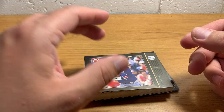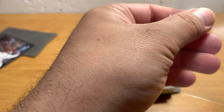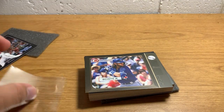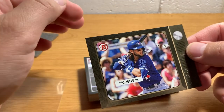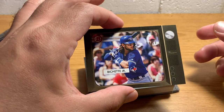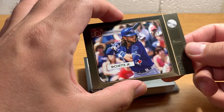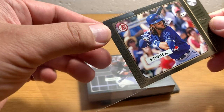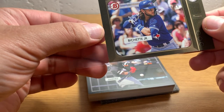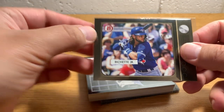This is a cool one. I'm cutting the corner off the top loader again — I do that because it minimizes the risk that when you put the card in a sleeve you'll chip a corner, which can happen. So this is number 10, Bo Bichette — pretty sweet looking card, pretty nice condition. Might be worth grading, I don't know.